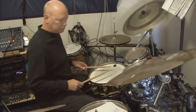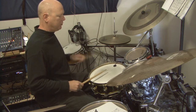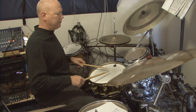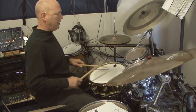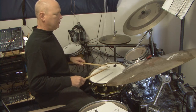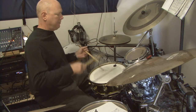So here we go. The first thing we're going to do is just let the stick hit the drum and catch it so that it doesn't do a buzz — you only want one stroke. And if you were playing with traditional grip, it would be like this.